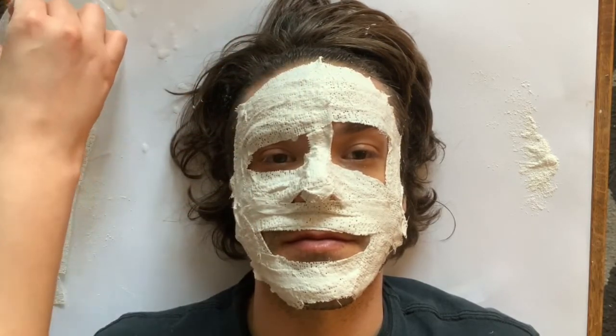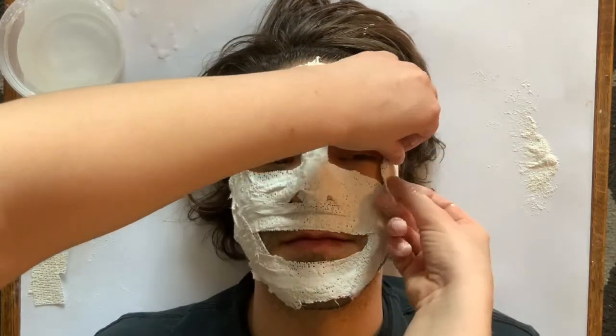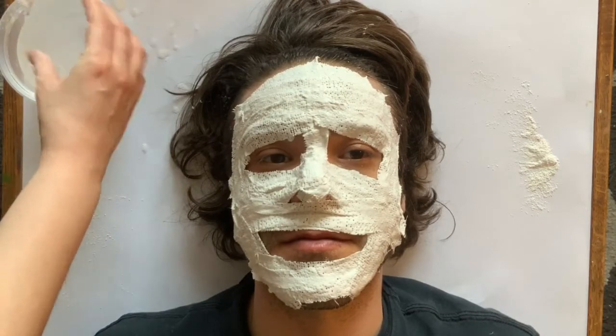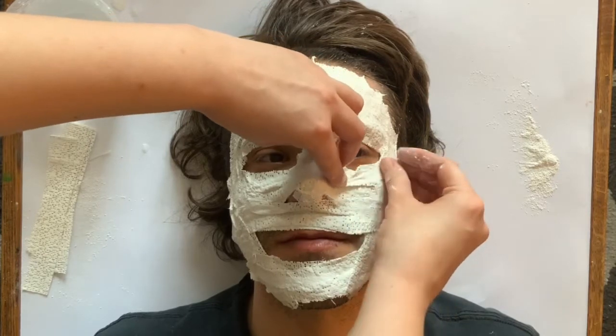Thankfully I've greased up my eyebrows so they won't be pulled out when I take this mask off, leaving me little eye holes.